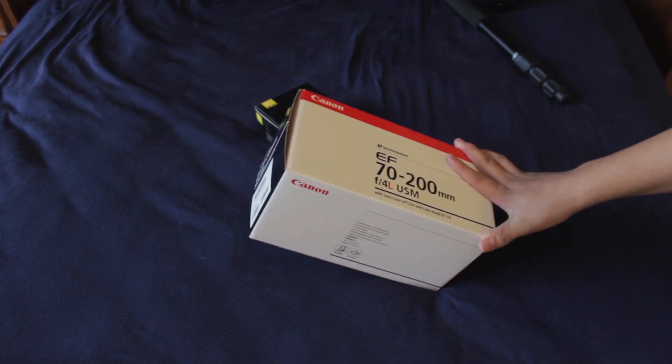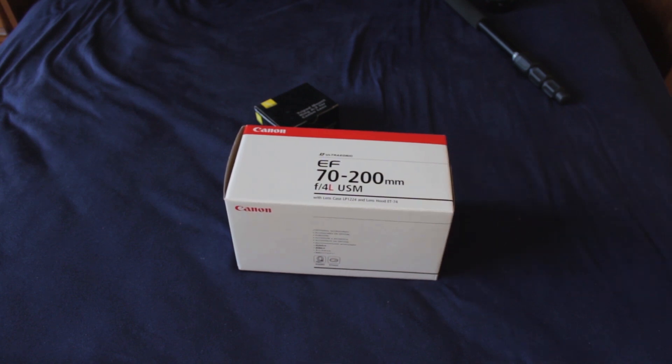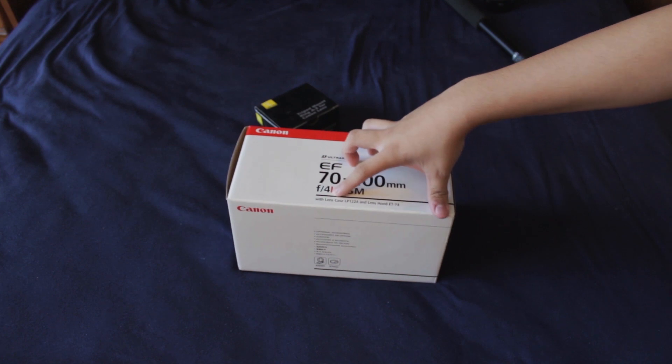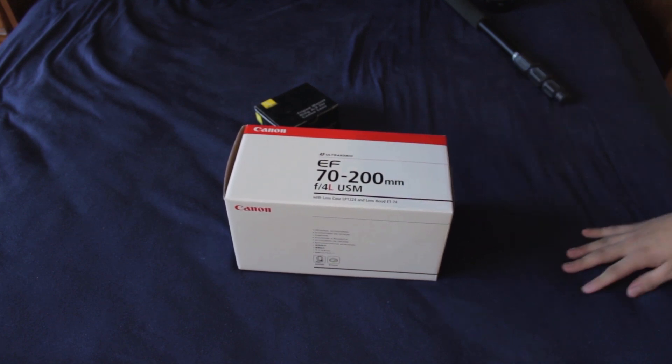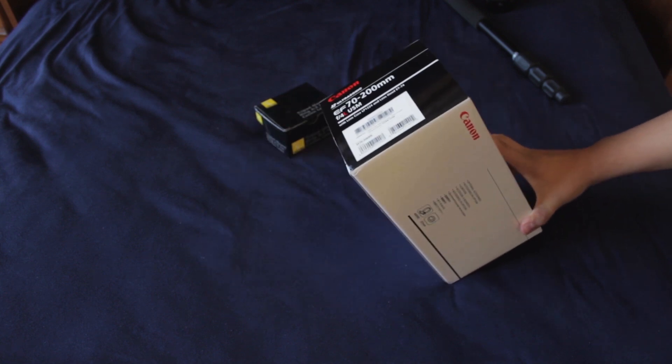So I picked up this new Canon lens, a telephoto, which is a Canon EF 70-200mm f4 USM L lens. Now this comes with the lens cap and lens hood. And this is not the image stabilized one, so this cost me around $670.